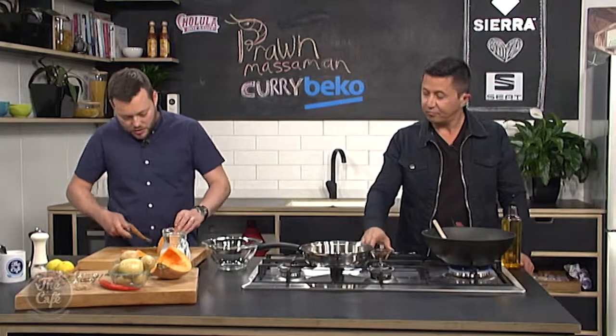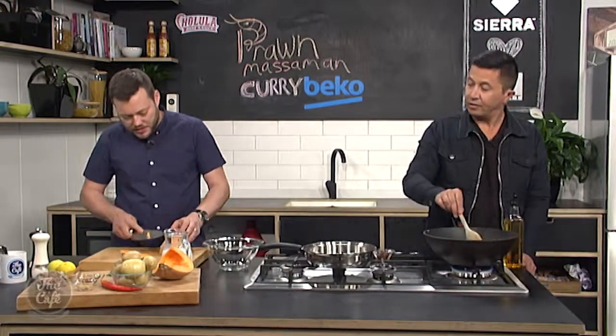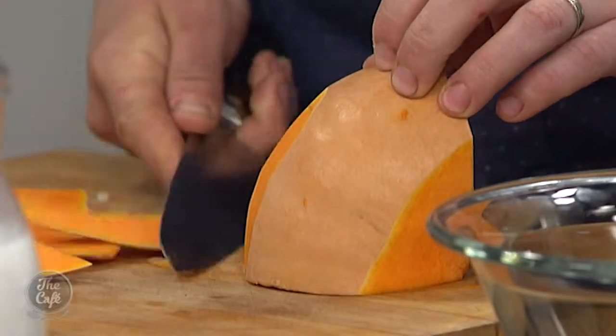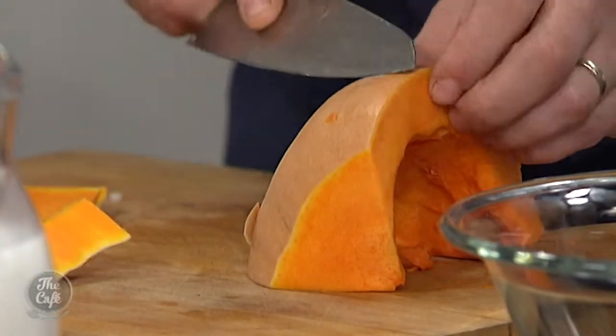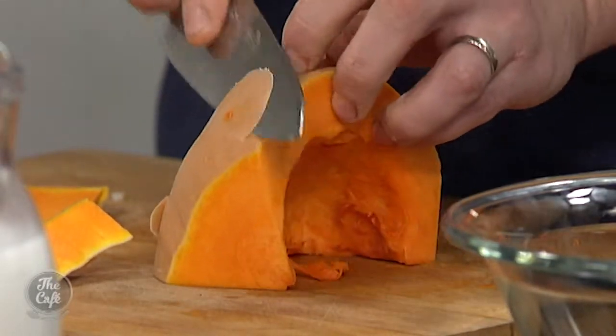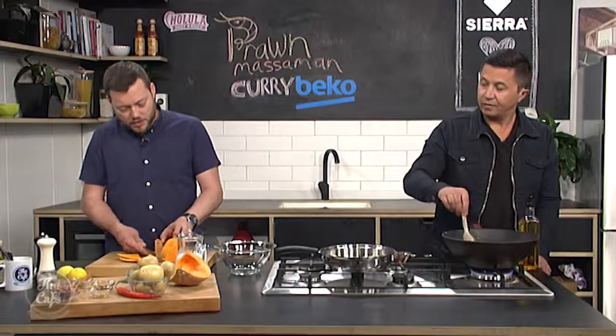And then I'm just going to peel this pumpkin. We've cut it in half, we've scooped all the seeds out, and then just carefully on a flat surface so it doesn't roll around, you can just peel it. Or if you've got one of those speed peelers as well, you can actually do it with a speed peeler.